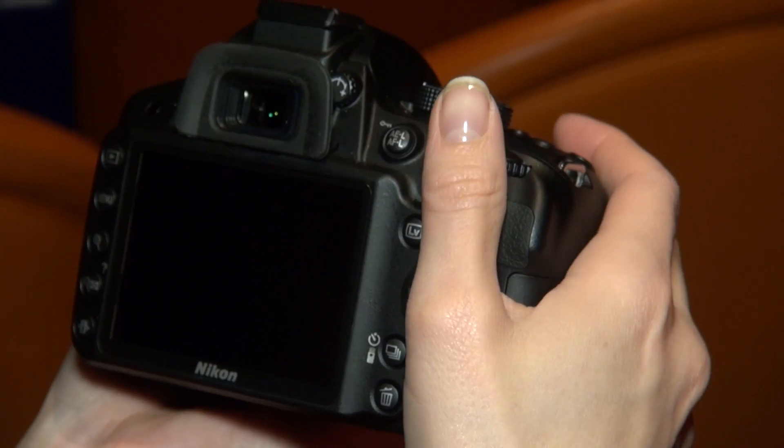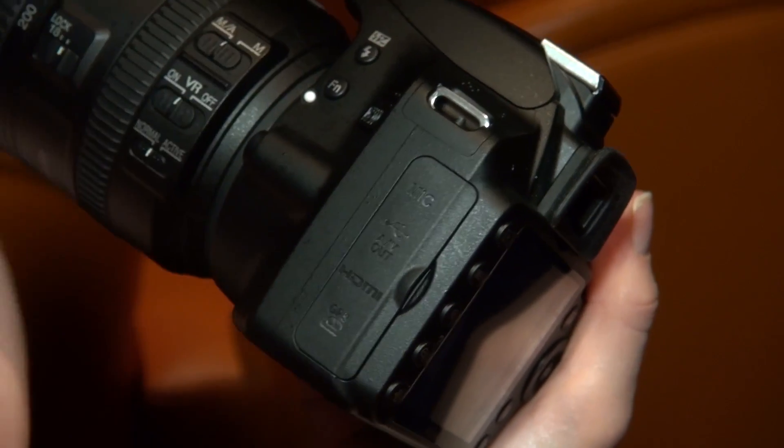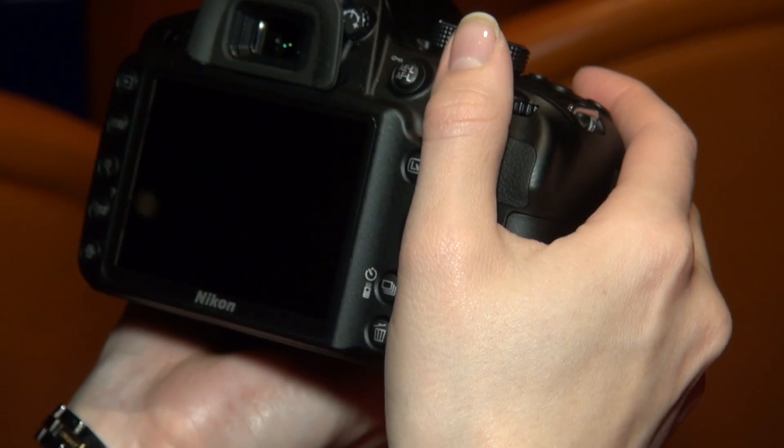Now this model only has a built-in mono microphone, but the bonus with the D3200 is that you can attach an external mic, unlike with the D3100 which will remain on sale. If you want to see how that fared for video quality, you can see the results at which.co.uk.